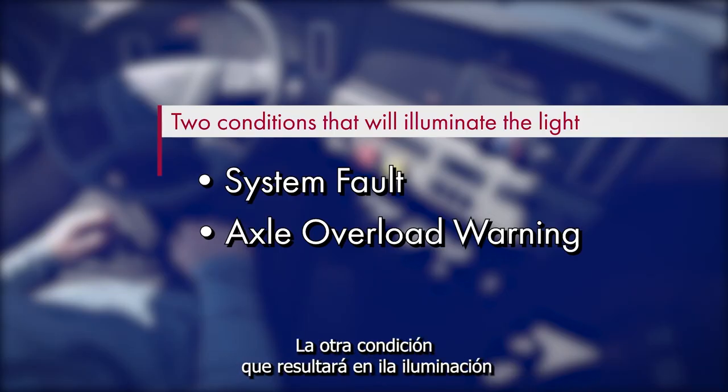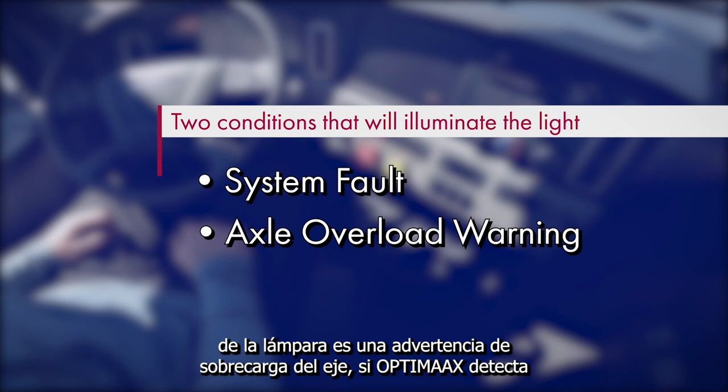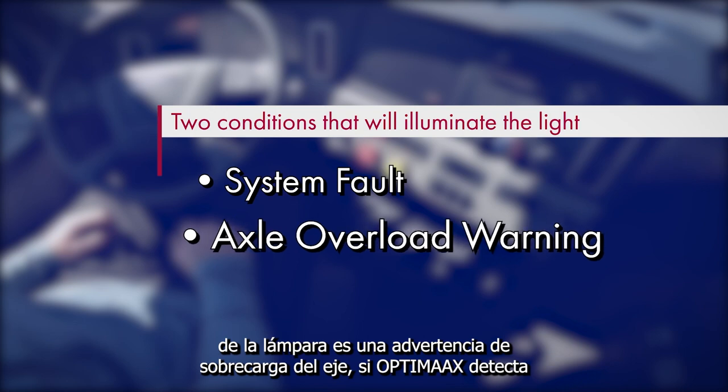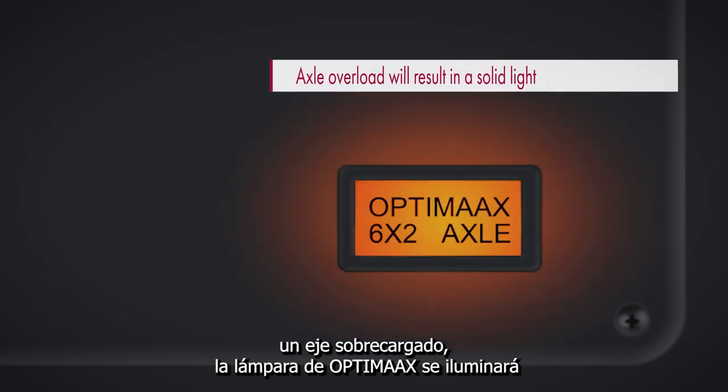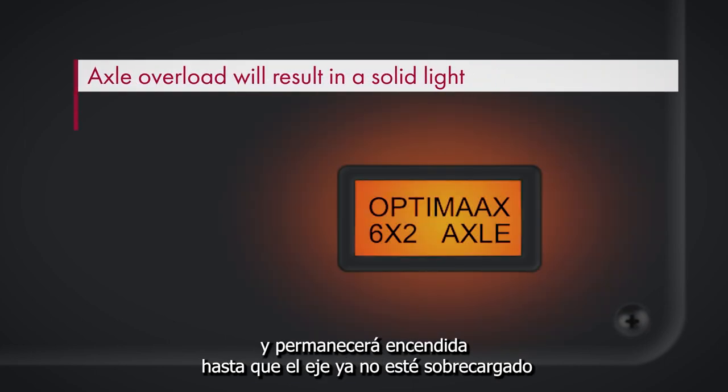The other condition that will result in illuminating the light is an axle overload warning. If OptiMax senses an overloaded axle, the OptiMax light will illuminate and remain lit until the axle is no longer overloaded.